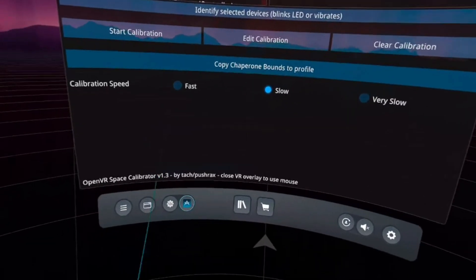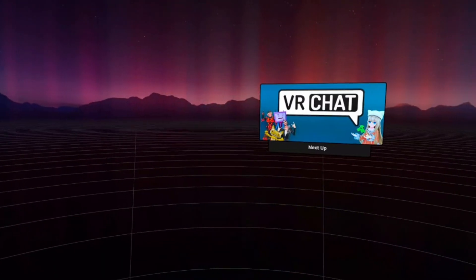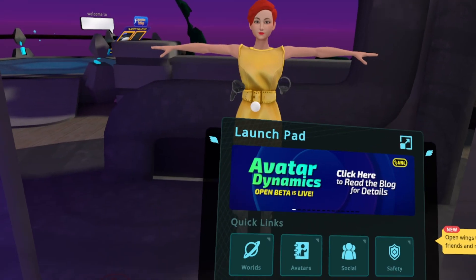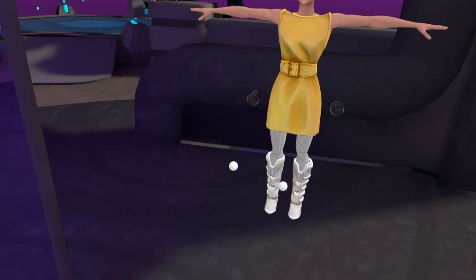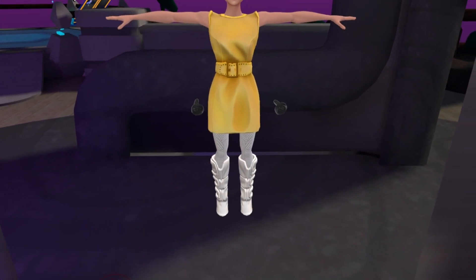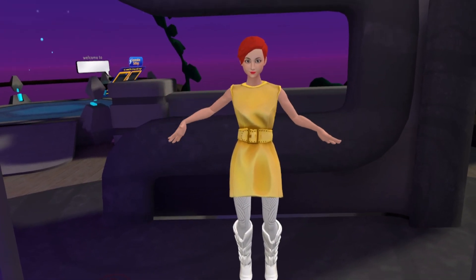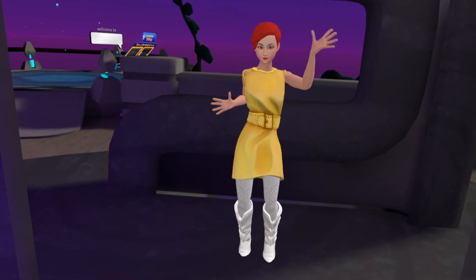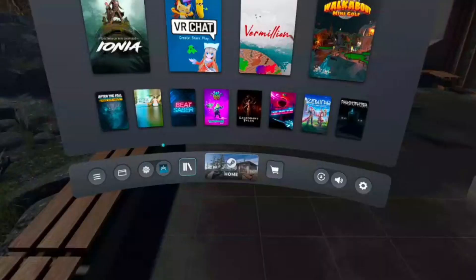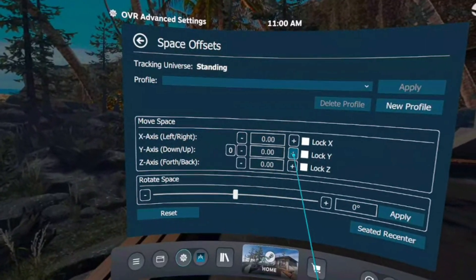If you want to use your trackers in VRChat, bring up your Steam dashboard and launch VRChat through it. Press the Y button on your controller to bring up the menu, then select the Calibrate Full Body Tracking option. Line up the circles that represent your trackers with your avatar's body, strike a T-pose to match, then click the triggers when you're happy with where things are. Depending on your avatar, you may find that you don't properly line up with the floor — this is where OVR Advanced Settings comes in handy. Use the Height Offset function in Offsets to adjust your height higher or lower as needed.